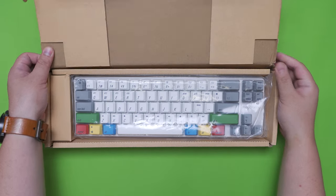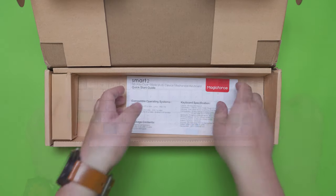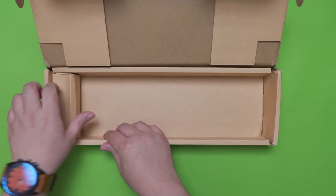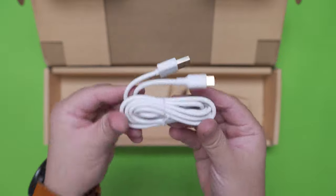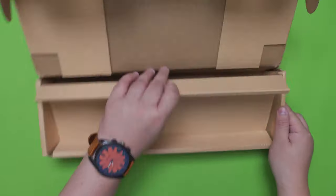The first thing you'll notice out of the box is the MagicForce Smart 2 keyboard itself protected with clear plastic. Then we have the Quick Start Guide — a quite substantial one, which is nice. And then we have another small box; inside it we have the USB Type-C cable with gold-plated connectors. That's pretty much it for this one.